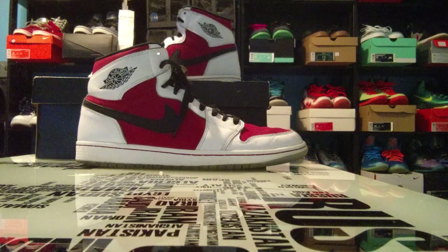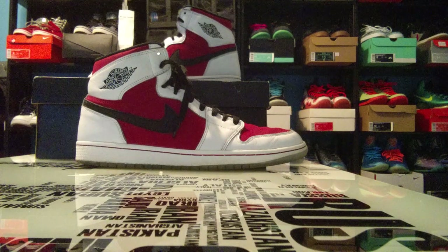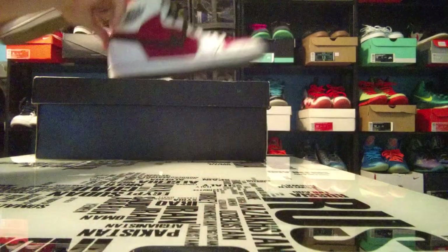I told you guys in the video yesterday — the pickups video with this pair and the OG Gratos — I will be restoring the OG Gratos, but the review will not release until they are actually restored. So whenever I finish restoring them to the best they can be, I'll do a video and that's when I'll probably sell them. So let's go ahead and get into the review.